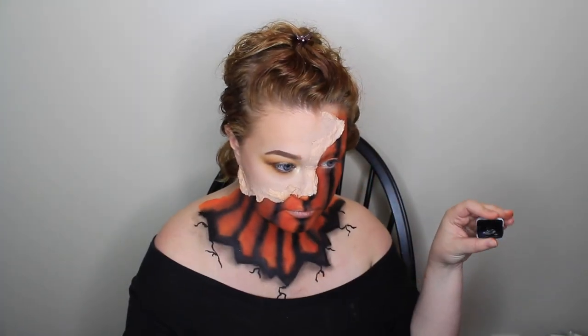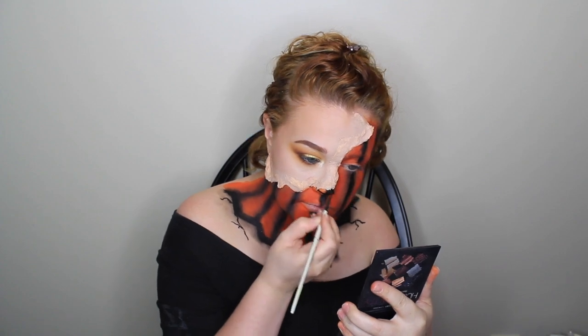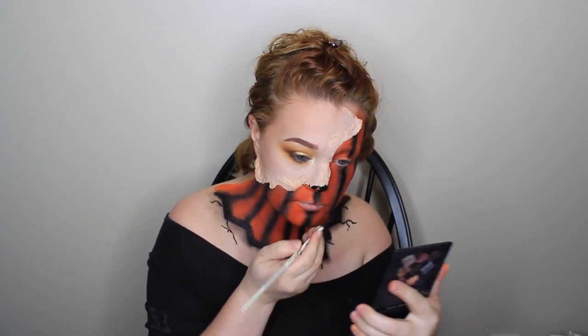Then I grabbed the black paint again with a liner brush and started painting my nose like the typical jack-o'-lantern triangle nose, filling that in with black paint. I did the same thing on my eye — a triangle like a jack-o'-lantern — and filled that in with paint. Once the paint was done I went back with a NYX jumbo pencil in black and filled in around my eye and eyelid, because obviously you don't want to do that area with face paint.